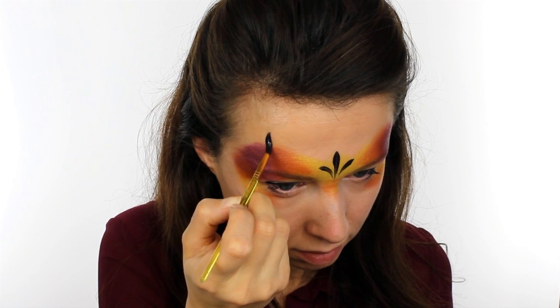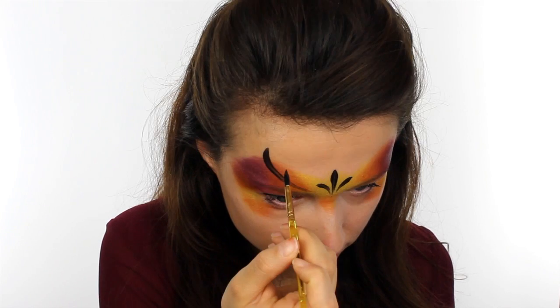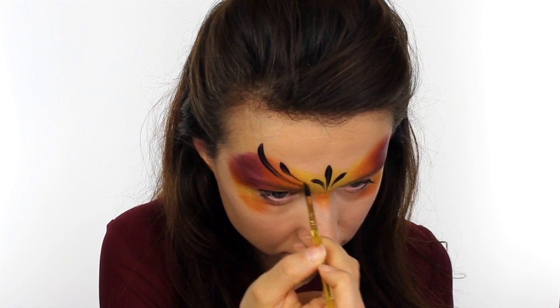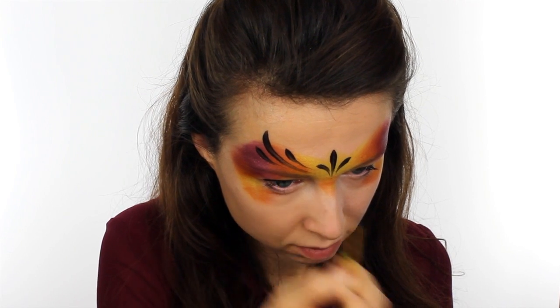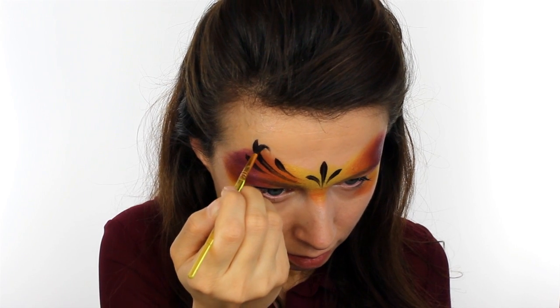Then add another group of three teardrops, this time starting high above the eyebrow and extending down towards the middle. And then for a bit more detail add a small curl on the largest teardrop.